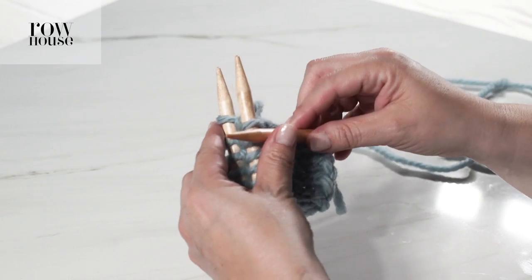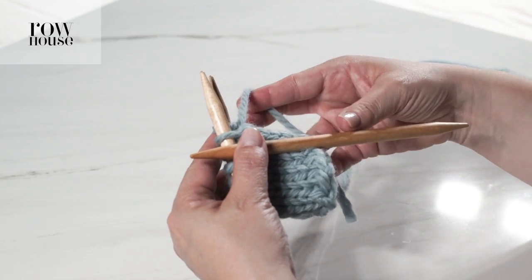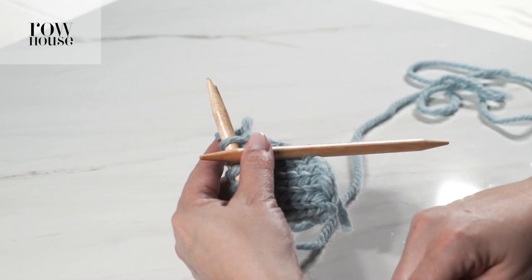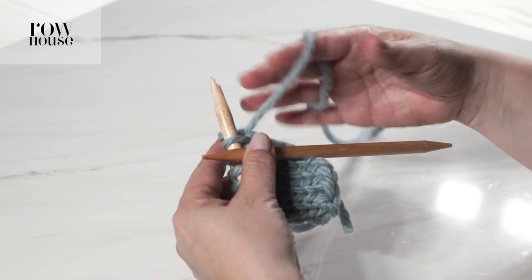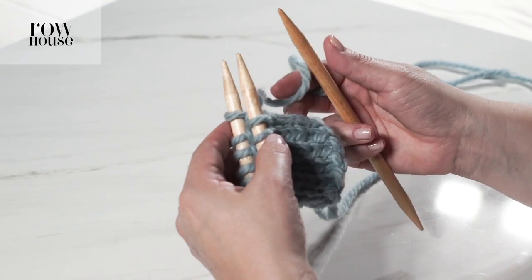You're going to take the end of yarn — because you're going to have cut your yarn — so you're going to cut a long enough tail to be able to seam up the number of stitches you need. This is a very short seam so we don't need much, but for longer seams you'll need more.